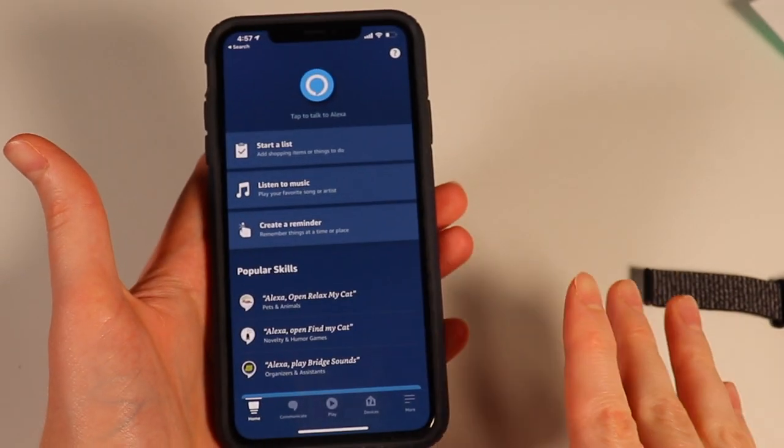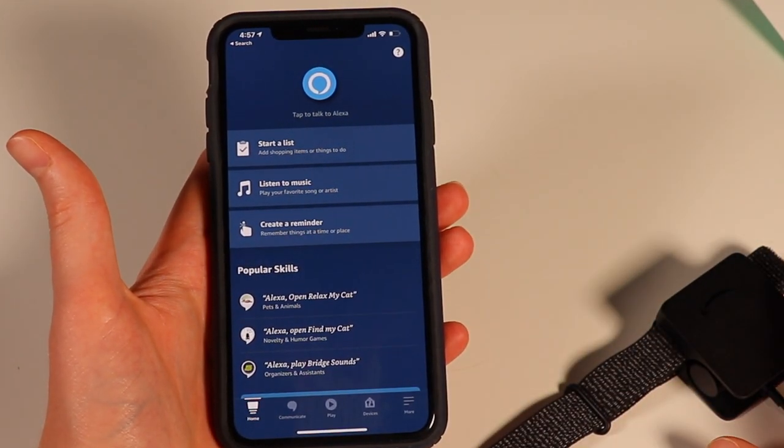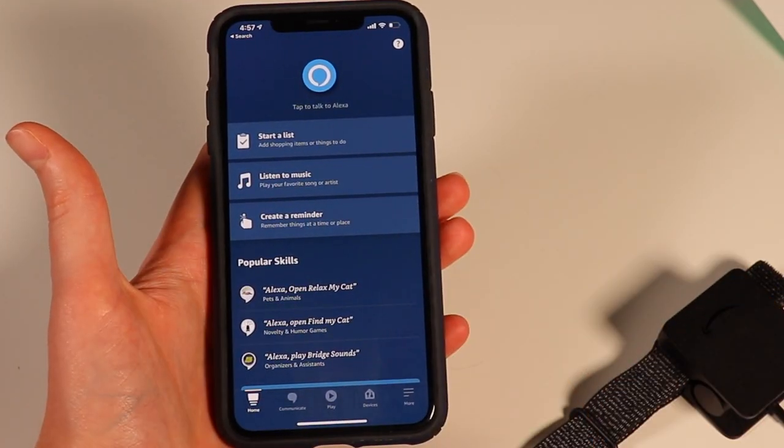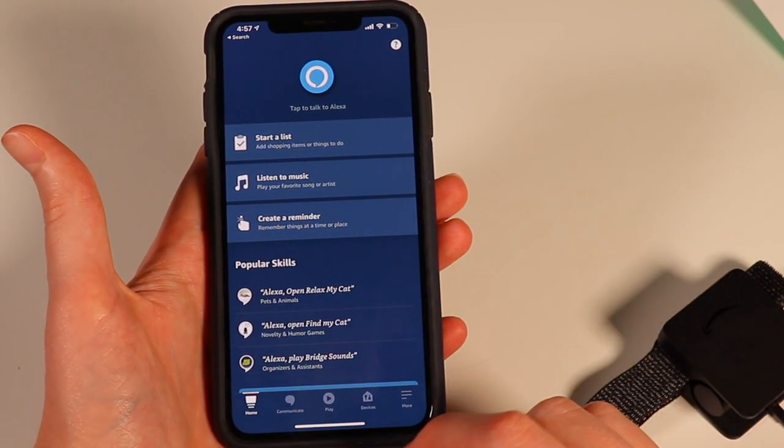Correction here: because this does not have Alexa built into it — apologies if your Echoes are going off right now — but this does not have Alexa built into it. You're actually going to need to download a new app. It's not going to be able to set up on Alexa, so let's go ahead and download the new Amazon Halo app.